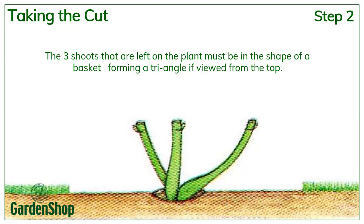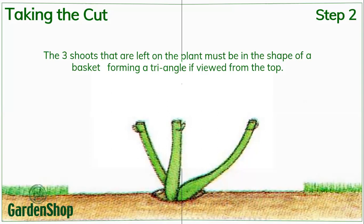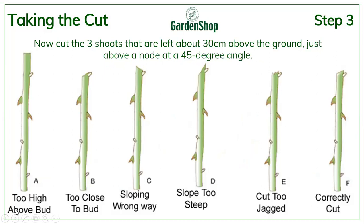How are you going to cut them off? You're going to cut them at a 45-degree angle just above the node. As you can see here, one example is too high above the node; another is too close to the bud and would damage the stem starting to grow. Cut C is sloping in the wrong way — you actually want your water and nutrients to move up the stem in the direction of the bud to stimulate growth. Cut D is too steep, cut E has a jagged edge, and then you can see the correct cut — number F — which is at 45 degrees, about two to three millimeters above the node.